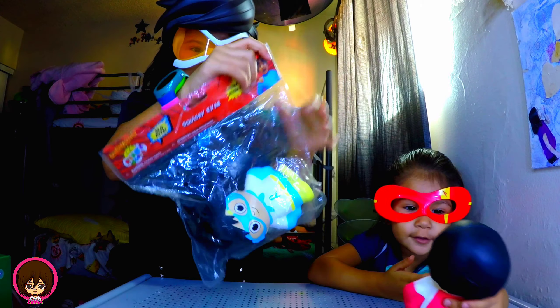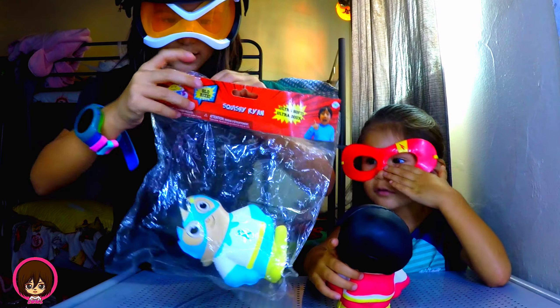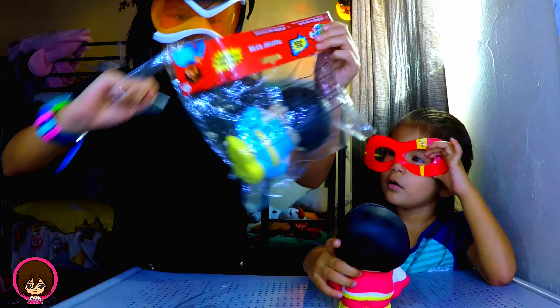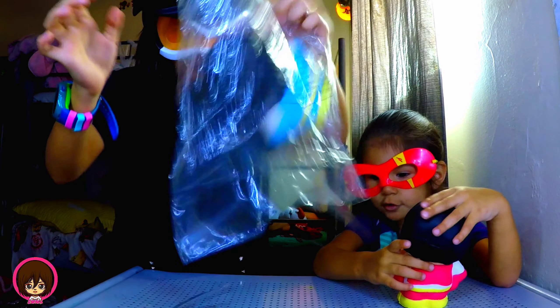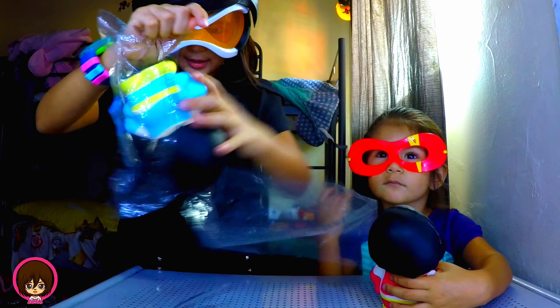Let's see what we say. Now we need to rip it. Rip it off. And I got it.